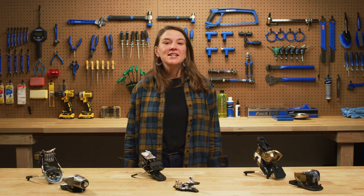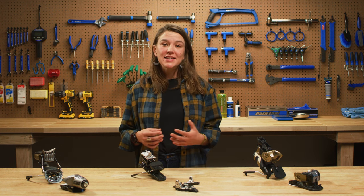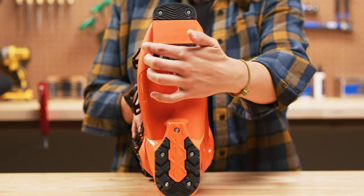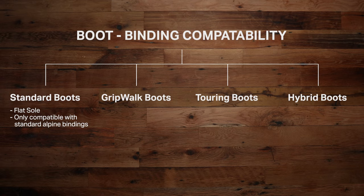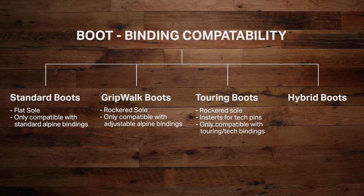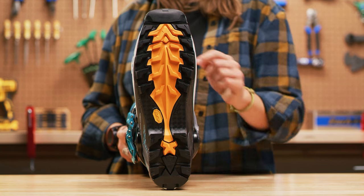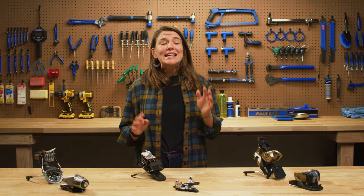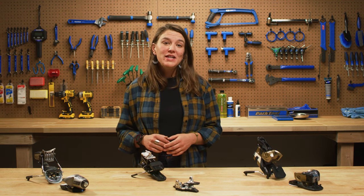Let's chat about boot and binding compatibility. For your ski binding to safely release, your boot sole needs to be compatible with the binding. Standard Alpine ski boots have a flat sole and are only compatible with standard Alpine bindings. Boots with a Grip Walk sole have rockered soles that are only compatible with Alpine bindings with an adjustable toe height. Alpine touring boots have a more rockered sole with rubber tread for better off-ski traction and inserts for pins and tech bindings. And last, we have hybrid boots, which usually have Grip Walk soles but also include inserts for pins and tech bindings.